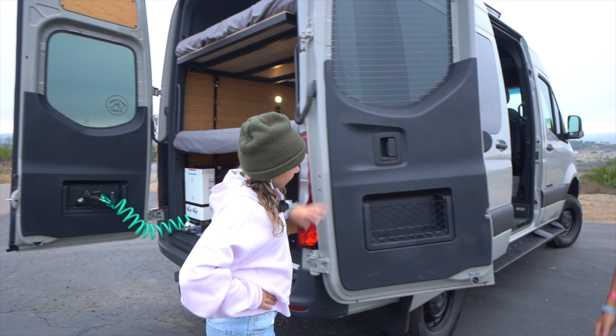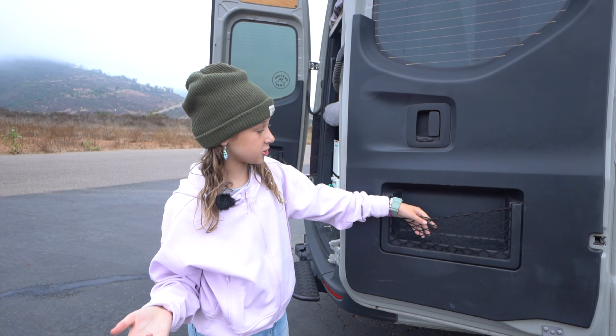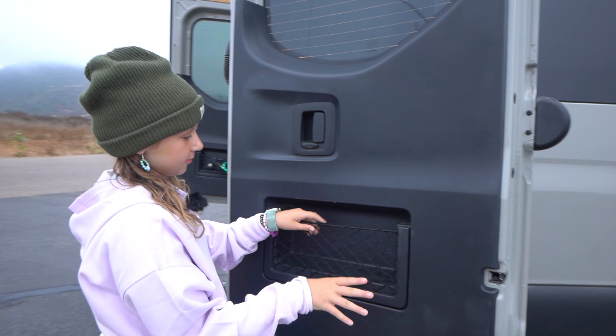Over here near the trunk we have little storage compartments. If you would like to take a full shower, you can store shampoo, conditioner, and body wash in here.